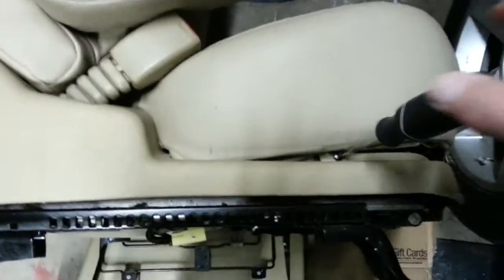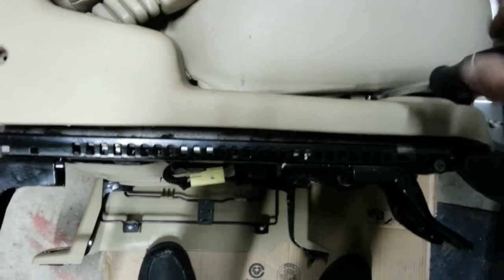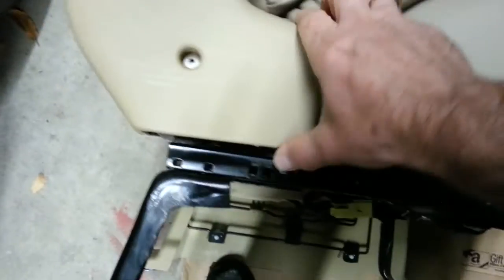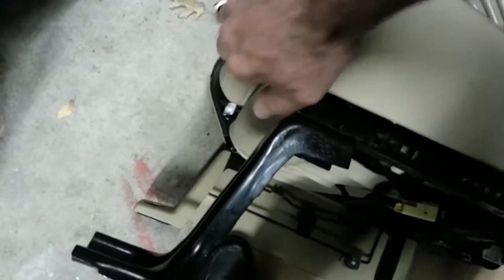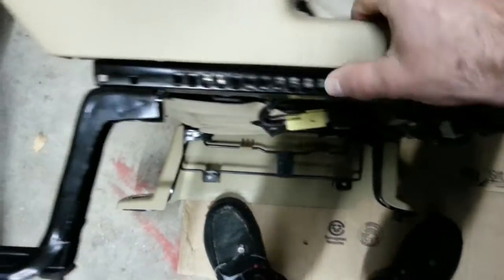Okay, so I put the seat back in and powered up the cushion. Now I can get to this screw. So basically two screws and this little cover comes off. I already had it off before.